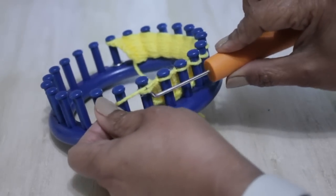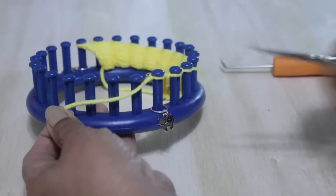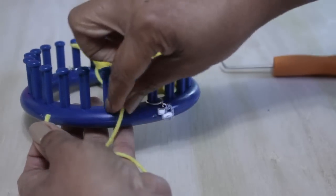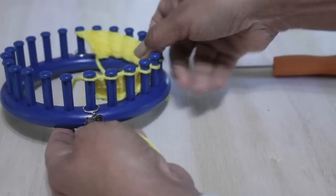Once you're done with those 15 rows, take the working yarn, stretch it to about four pegs more or less, and cut the working yarn. Then just place it loosely behind, inside the knitting loom. Don't worry about it — just let it sit there. We're going to come back to it in a little bit.